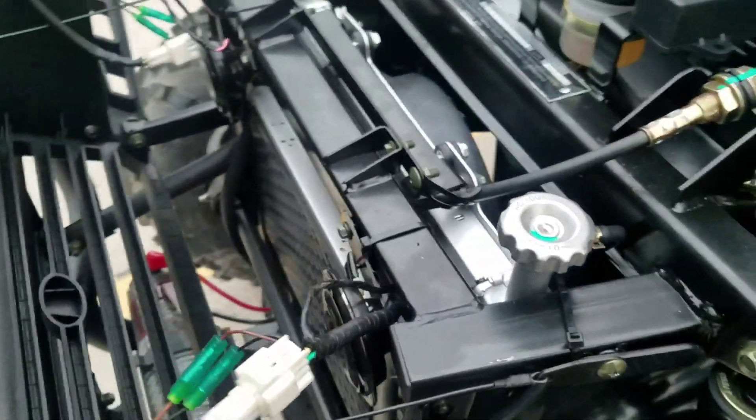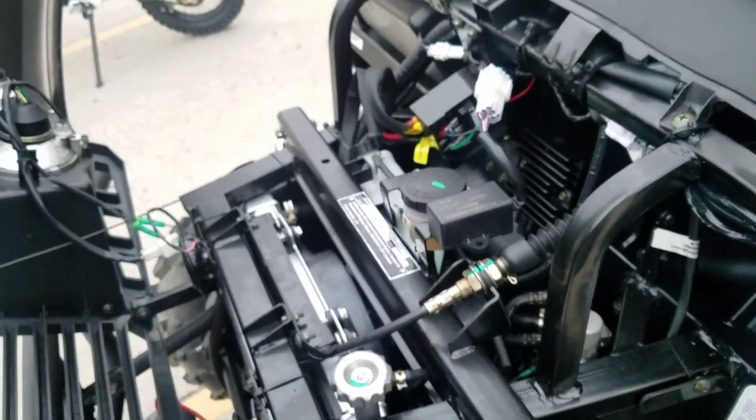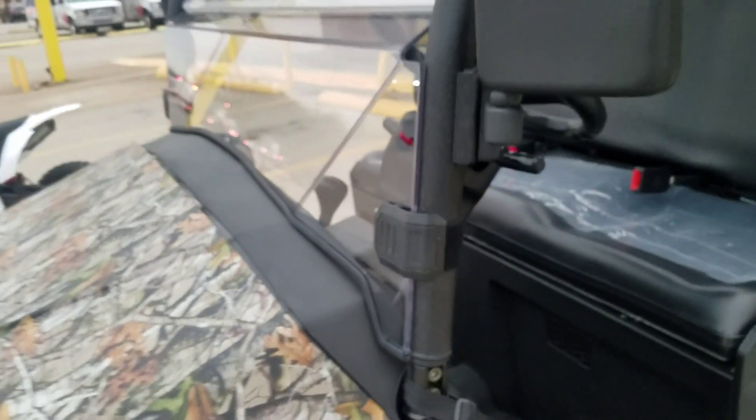If you look at the front, the engine is actually in the rear — your front is all about the radiators and related components. This is how you open the front. The headlights are right there. This area is for the water cooler — you can see the radiator, coolants, and brake fluid all go in here.